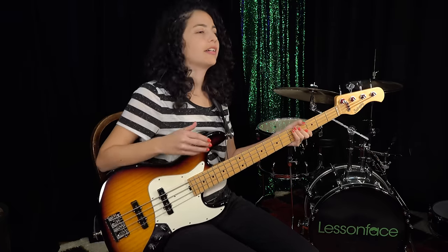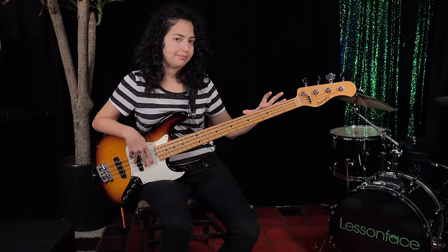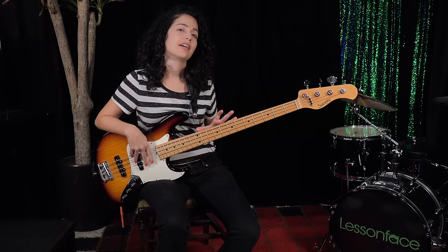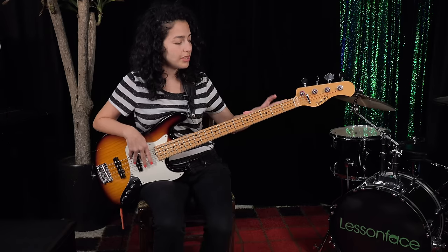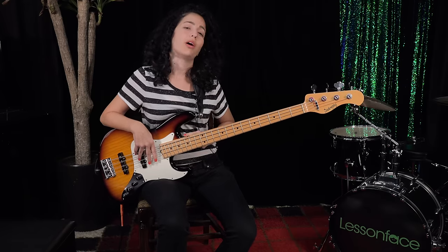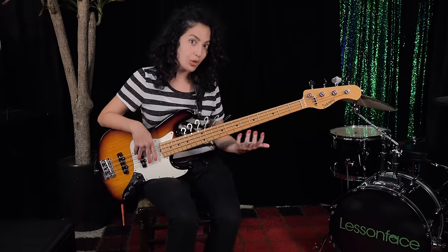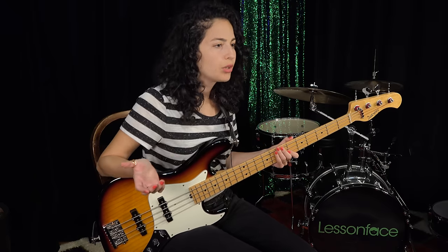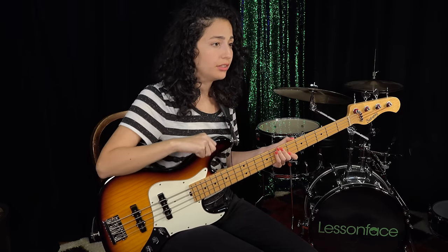Now how is this going to play into our exercise? A lot of people are very familiar with this side of the bass. What we want to get more familiar with is this side of the neck. This is what I call the gray zone, because not a lot of people play here. You get to know the lower notes very well because you use them often, and you get to know notes from up high, but nobody really knows what happens in the gray zone.